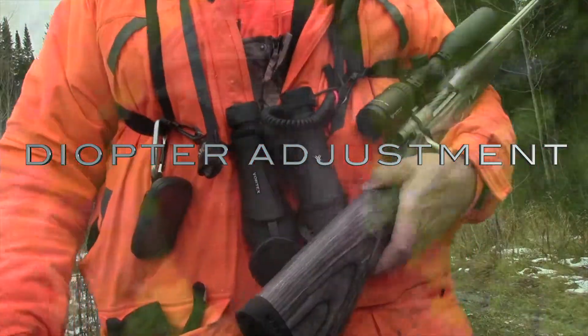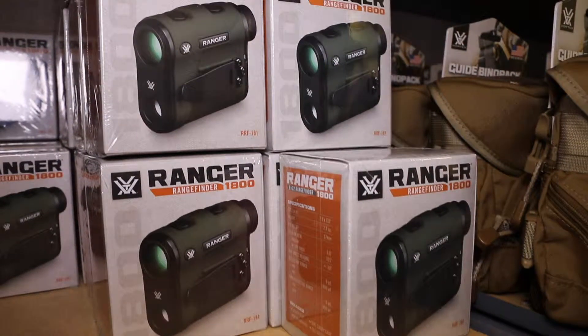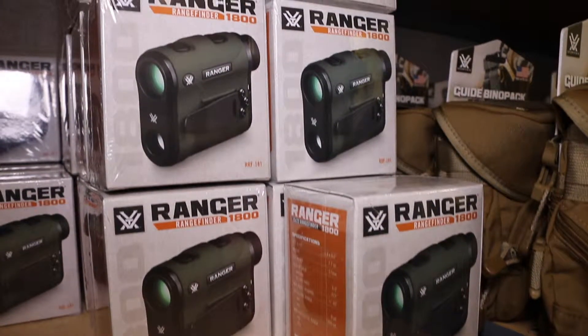What is a diopter? It's a unit of measurement of the optical power of a lens or curved mirror — but Brian's explanation is much simpler. Let's check it out.